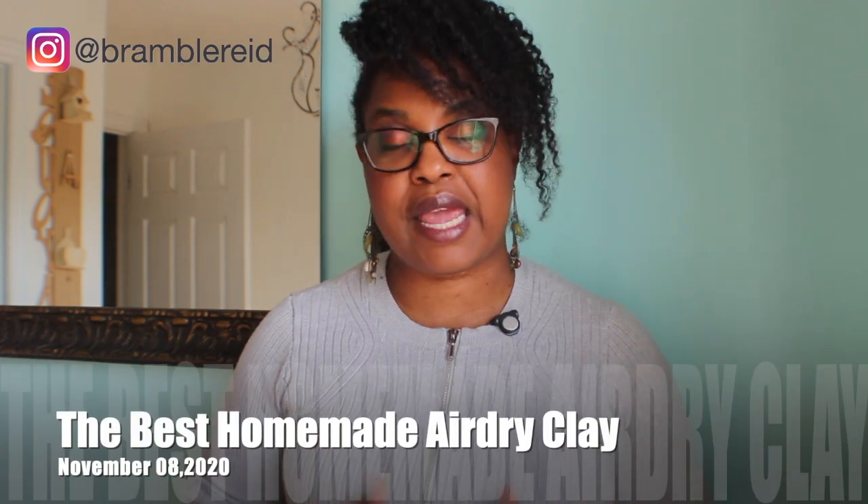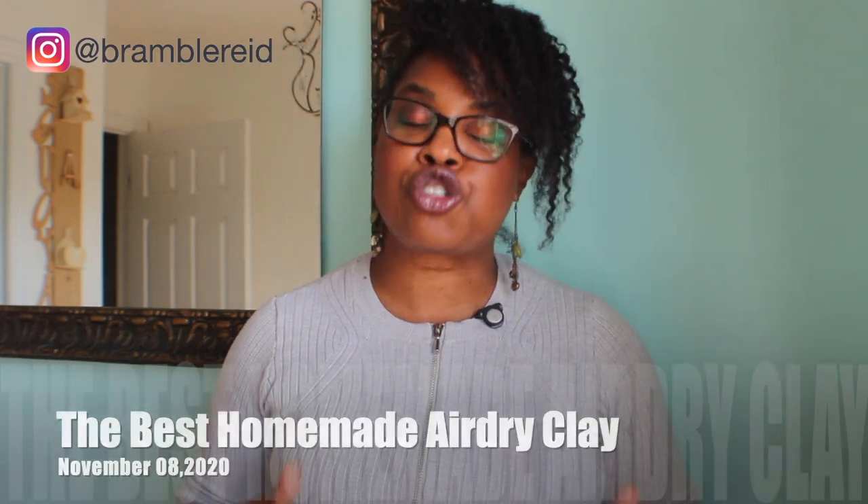Looking for the best homemade air-dry clay recipe? This is a two-part series, episode one, where I'm going to be teaching you some tips and tricks on how to make your porcelain clay on the gas stove.